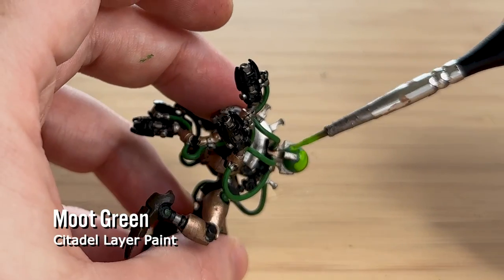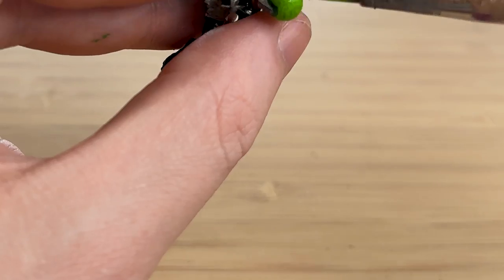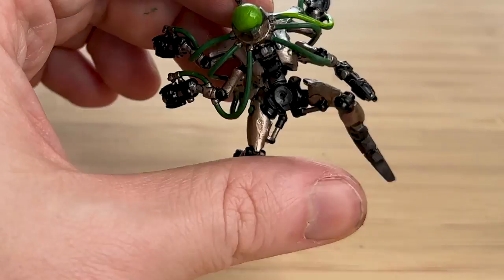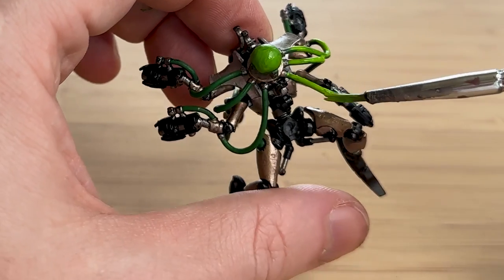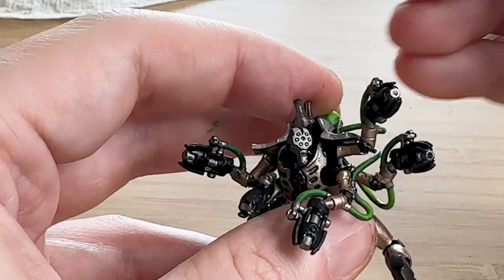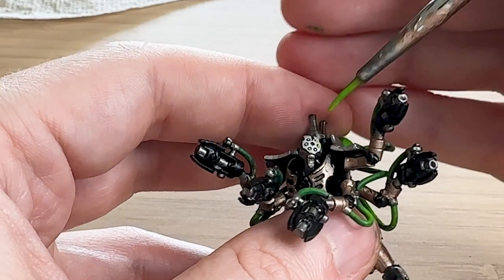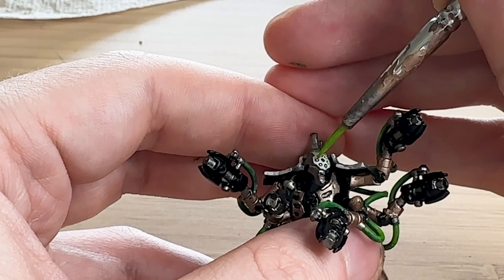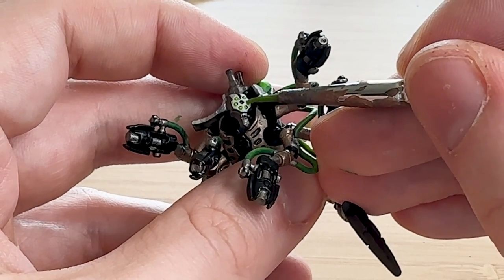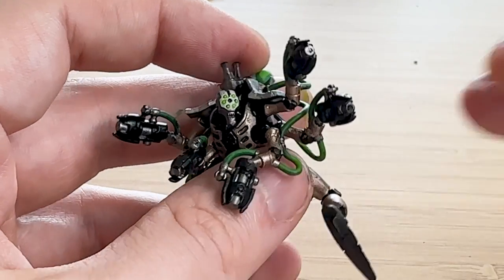Now that the face is ready, I'm going over with Moot Green — applying it over everywhere I did Warpstone Glow. Anywhere hard to reach, like the base of the globe, I'm just leaving the Warpstone Glow and not covering it. This model looks quite different to the other Necron units — he's part of the destroyer cult, so they transform their bodies. I'm just doing a dollop of Moot Green into each of the eye sockets — he has so many. I think this is probably the best Necron eyes I've ever painted, so I was really happy with how they turned out.